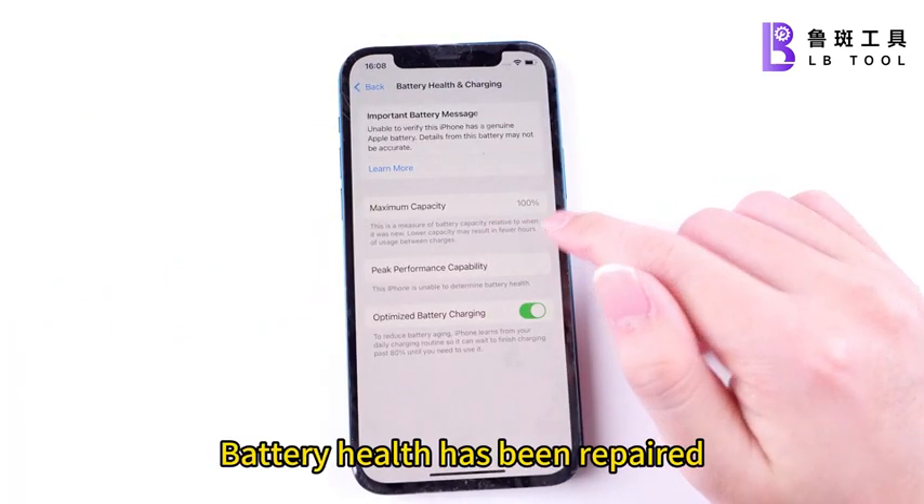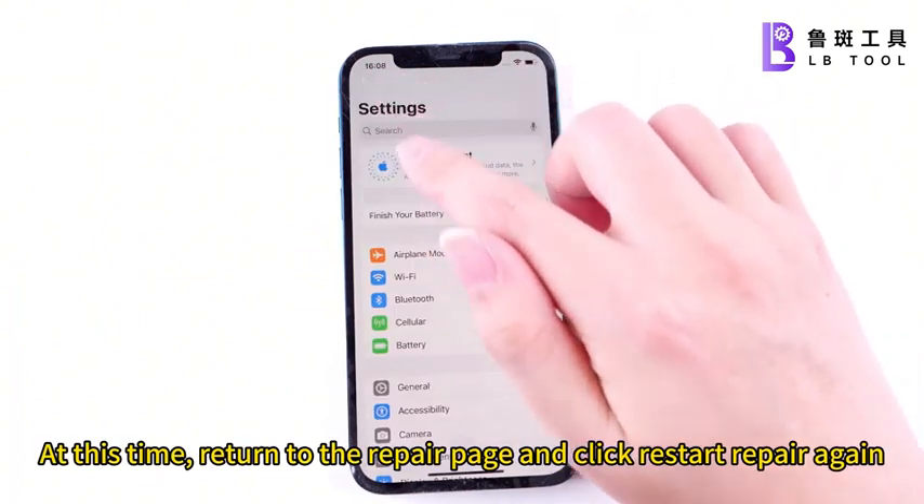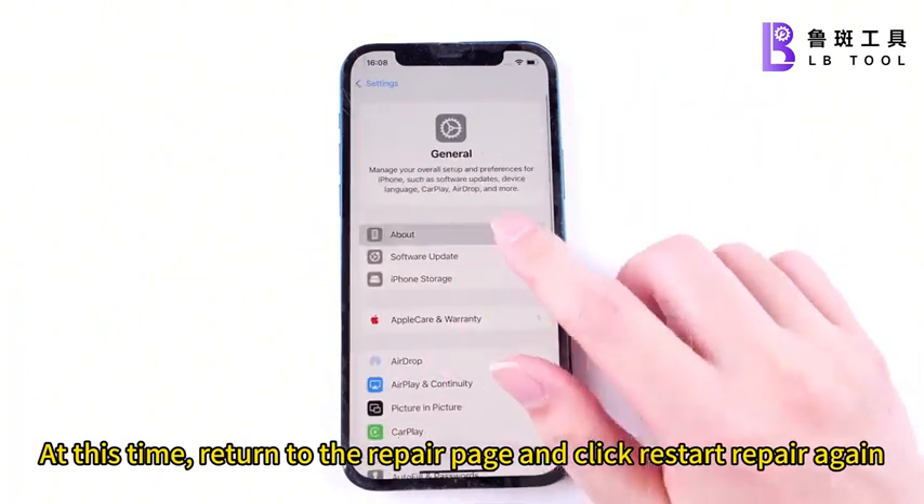Battery health has been repaired, but a pop-up window appeared. At this time, return to the repair page and click Restart Repair again.